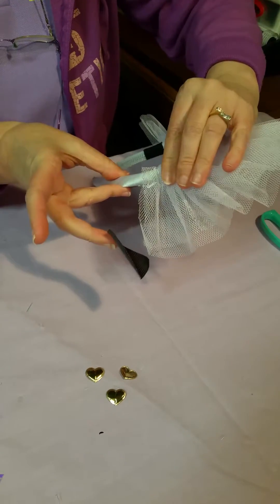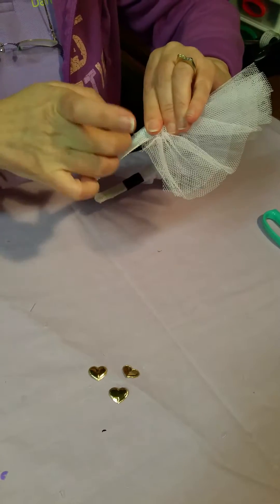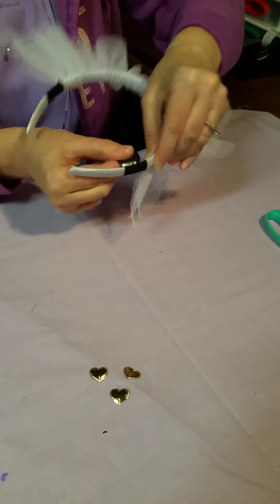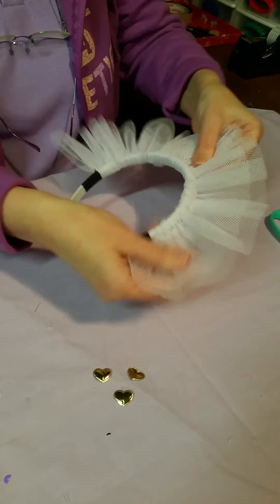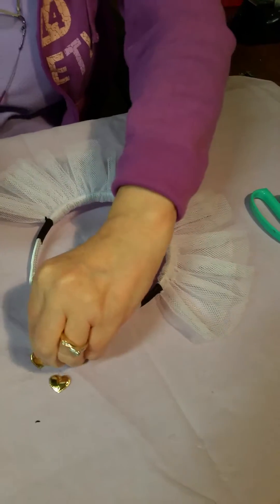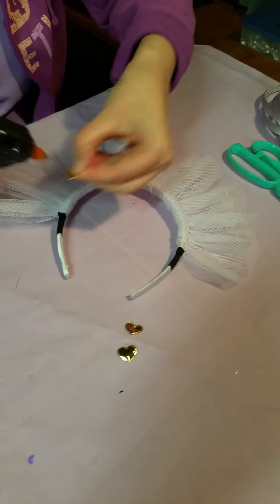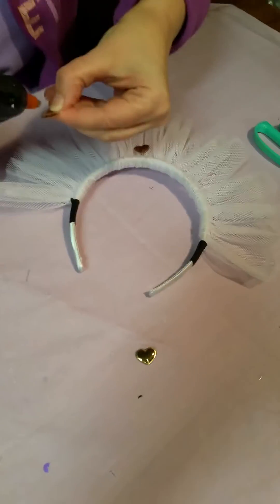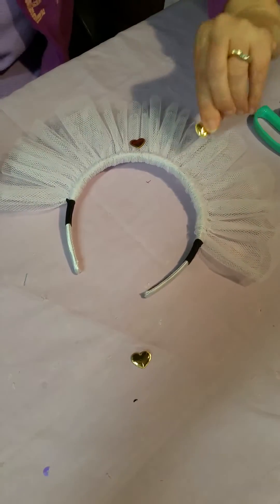Making sure that it's reasonably even — again starting from the inside, winding it around, and then just evening it up. Using a hot glue gun, just glue the hearts in place.